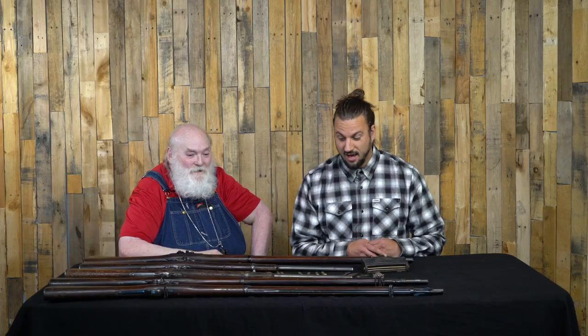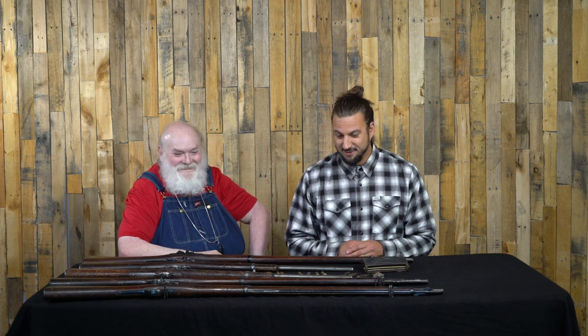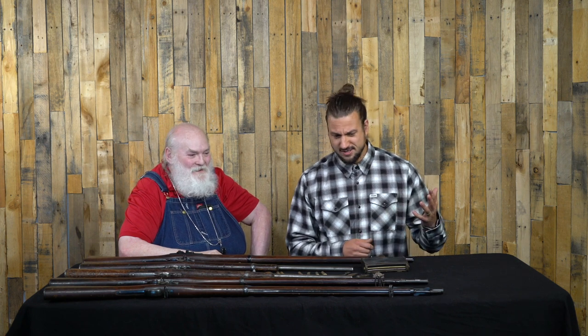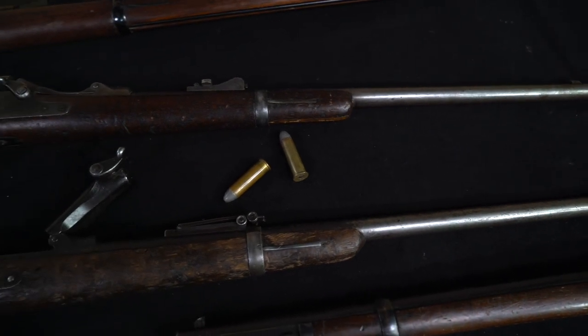I'm very excited to talk about this for a few reasons. We're straying a little bit from our submachine gun formula, moving into something very different. So first things first — why don't you just tell us what we have here on the table in front of us?